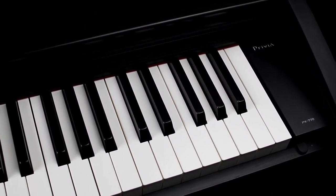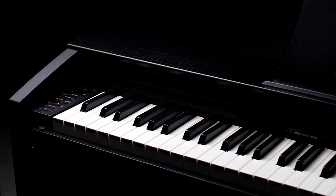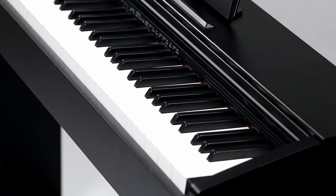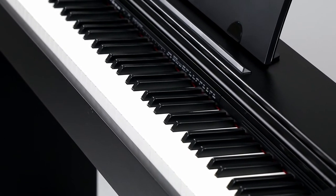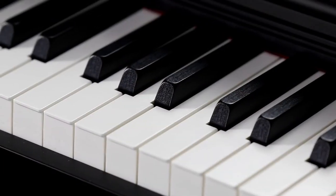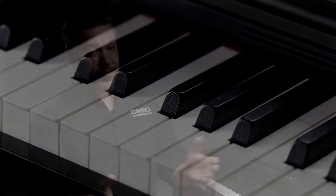At your fingertips is Casio's Tri-Sensor 2 Scaled Hammer Action Piano Keyboard. These keys are weighted accurately, just like they would be on a traditional grand piano, with the heavier keys on the bottom and the lighter keys up top. These keys also have simulated ebony and ivory textures, which not only look great, they give you a confident grip on the keys and prevent slippage in any kind of playing climate.